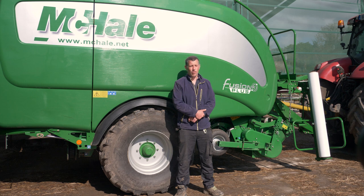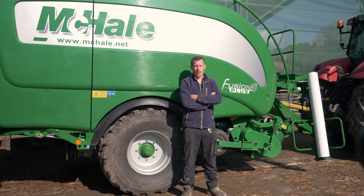We were faced with a bit of a labour crisis because it's very hard to get someone that'll come to you and respect the machine and will do what you want them to do. And we went and made the jump and we bought the Fusion.